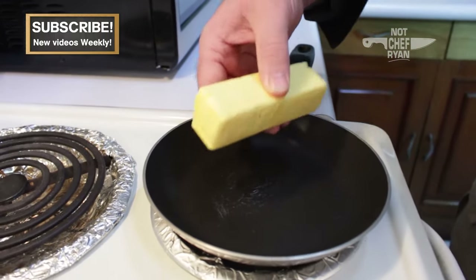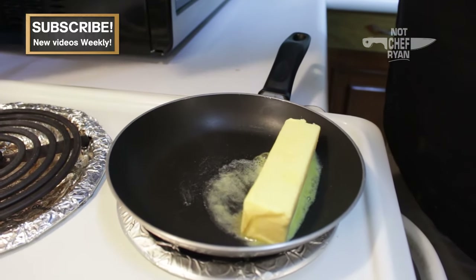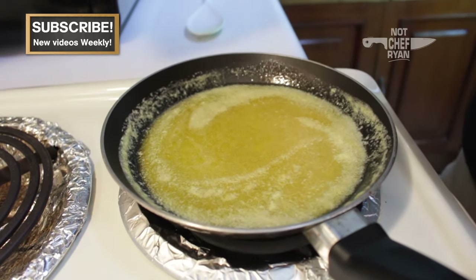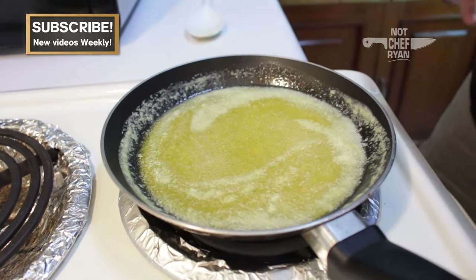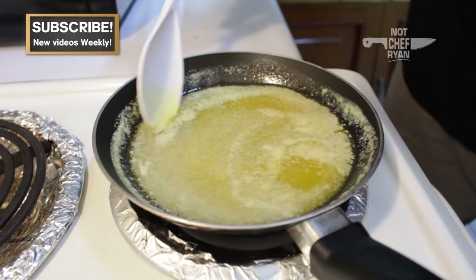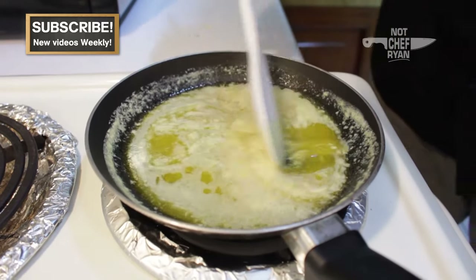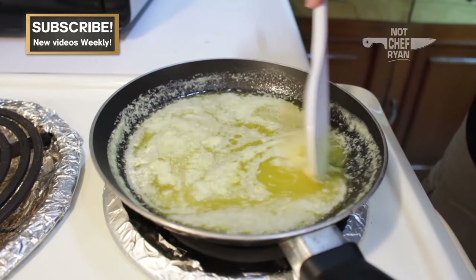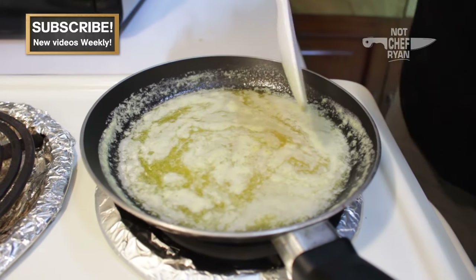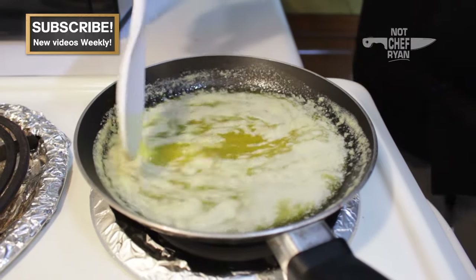We're going to take a whole stick of butter, preferably unsalted, and set that in the pan and let it melt. We're going to take this up just a little bit past medium and allow it to cook. What you'll see happen is some of the proteins are going to start to rise to the top, a little of the liquid will evaporate off, and this is going to turn an amber color. This is called a beurre noisette — a really rich, caramelly, nutty version of butter that's going to taste great over our lobster.